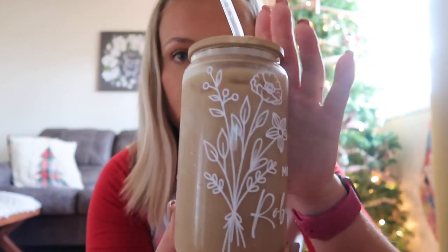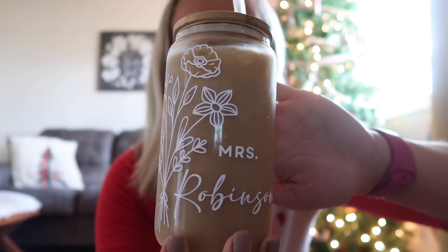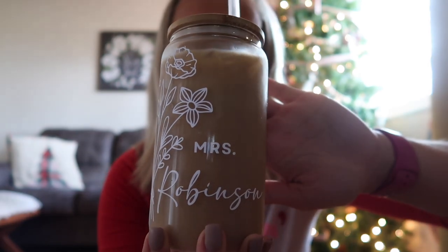Before I start, I want to show you how freaking cute this cup is — my best friend Macy sent it to me. You guys have seen her in a bunch of my videos. She had this made on Etsy; I'll find the shop and link it down below if you're interested. I'm so obsessed with it, I think it's so stinking cute.